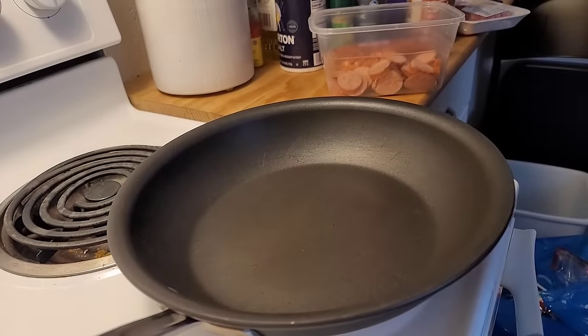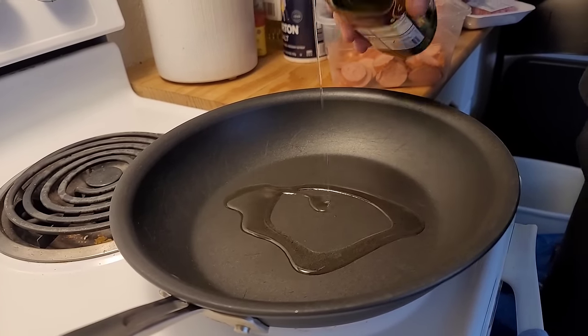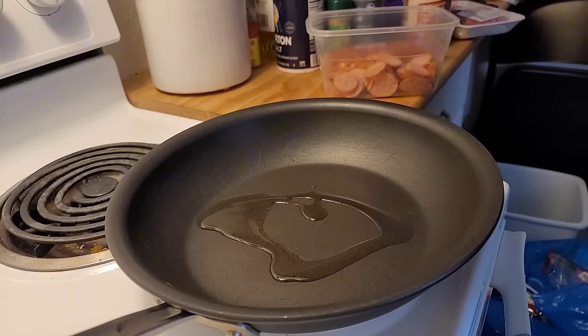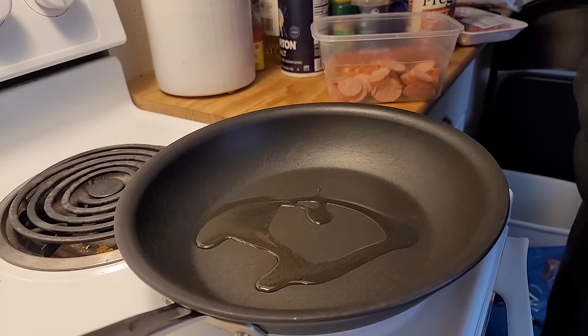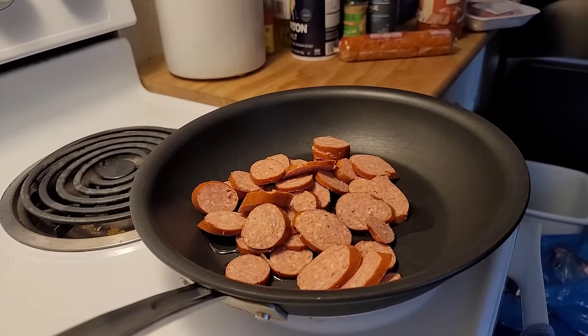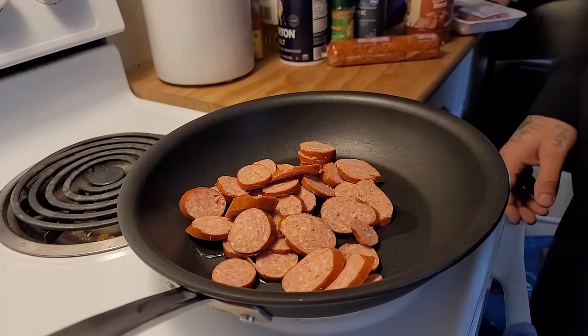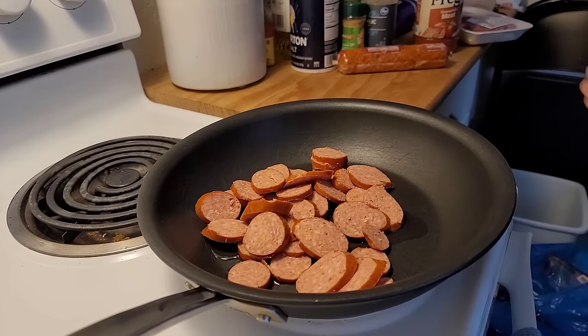So now I got my pan down, I put my heat up to about medium. I'm gonna hit it with a little bit of olive oil — just a little bit for taste. Then that sausage that I chopped up, I'm gonna throw that in the pan. We're gonna get that browned up before we hit it with the hamburger meat and then the chorizo. I'll get back to it, I'll show you guys what it is.